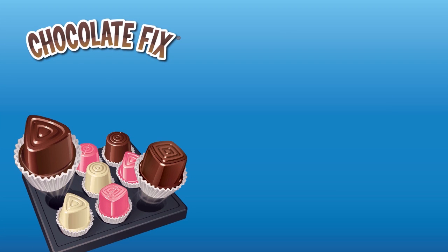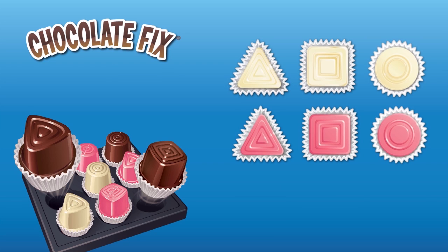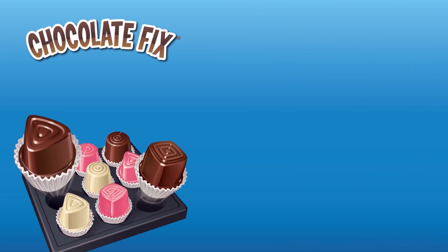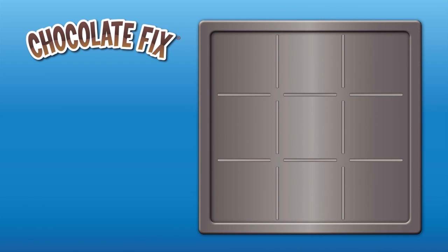Chocolate Fix is a logical deduction game. You begin with nine unique chocolate pieces comprising just three shapes and three colors. Your job is to figure out where to place each piece in the chocolate tray based on information given to you in the challenge.